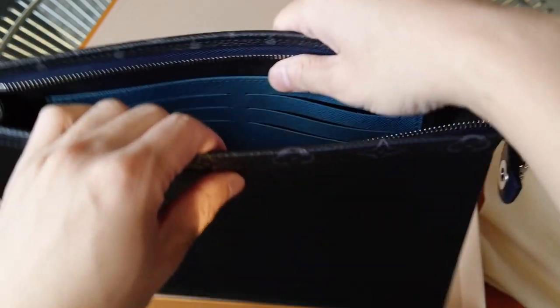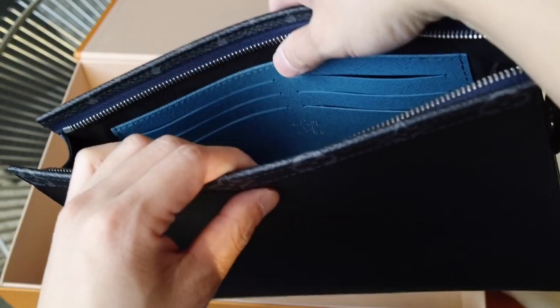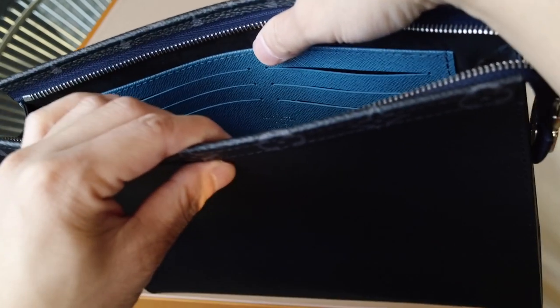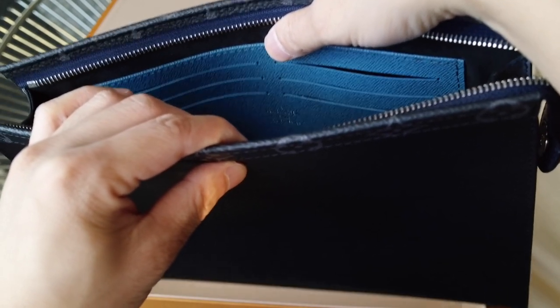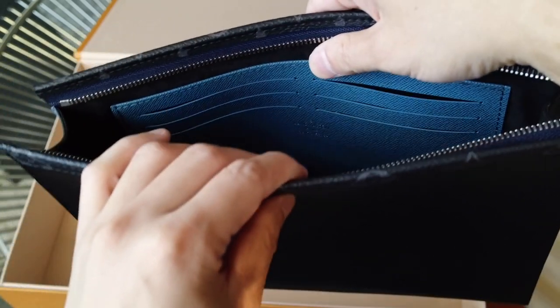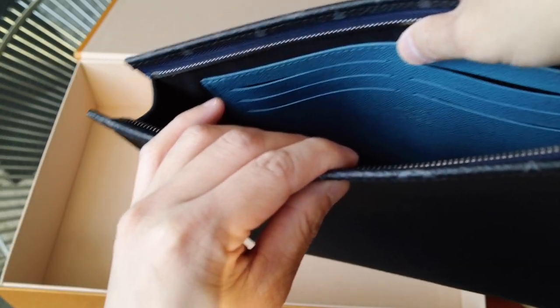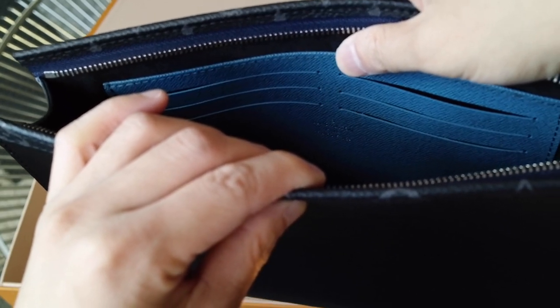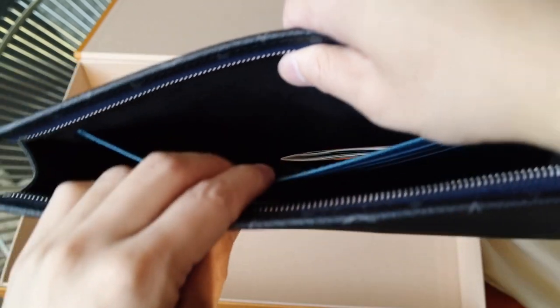One other thing that's different is that the internal leather cardholder compartment is a kind of aquamarine blue color. This is made in France, just like the Pochette from the Chapman collection.